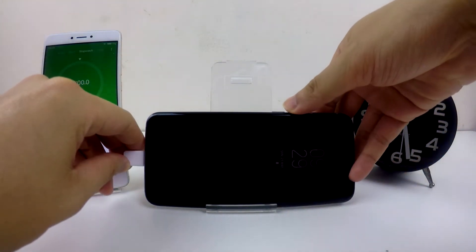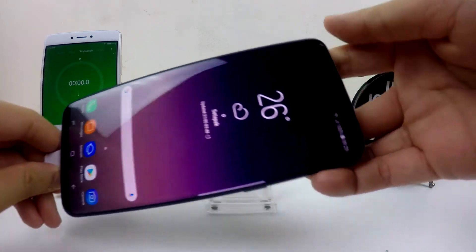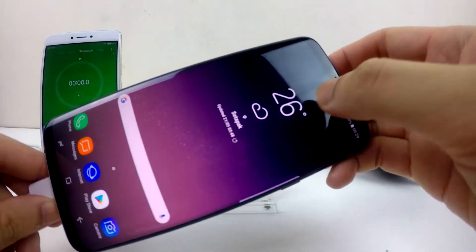This is the battery test for Samsung Galaxy A8 Plus. As you can see, the battery is at 100% now.